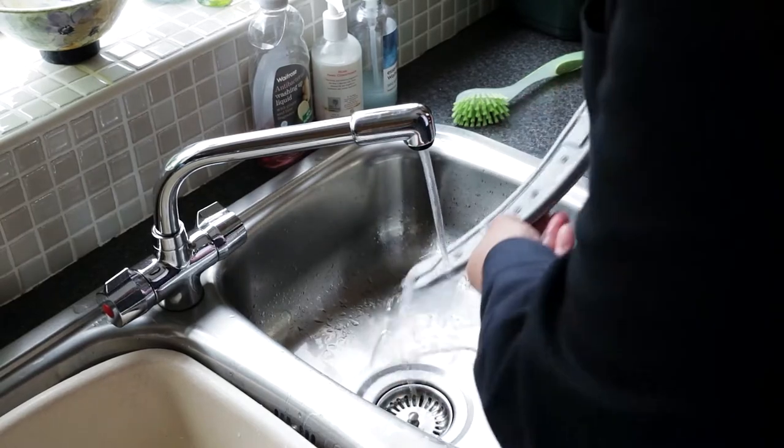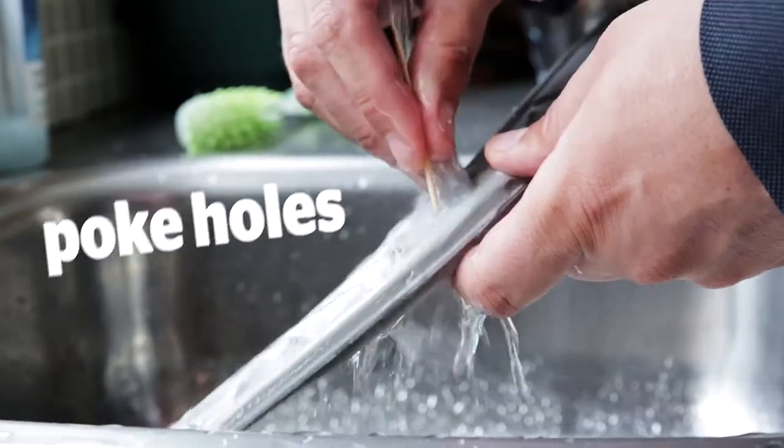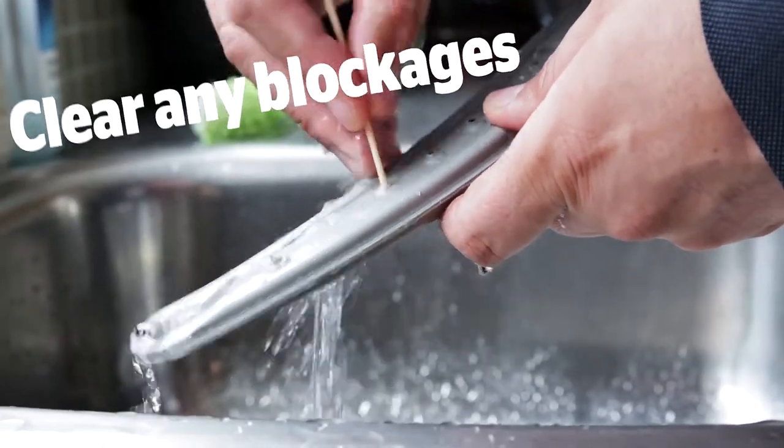Every six months, remove the spray arms, poke the holes clear of any blockages and rinse under the tap.